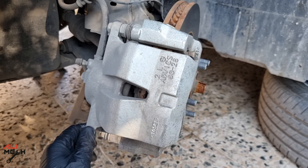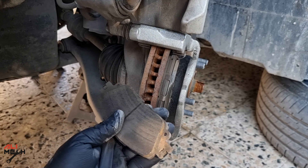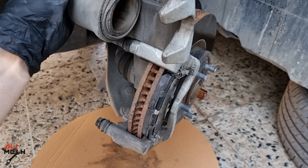If you notice your brake fluid is low, don't just add brake fluid. It's a good indication that your brake pads are low — lower brake pads means lower brake fluid, to compensate. If you have a brake fluid leak, that will be a different case.